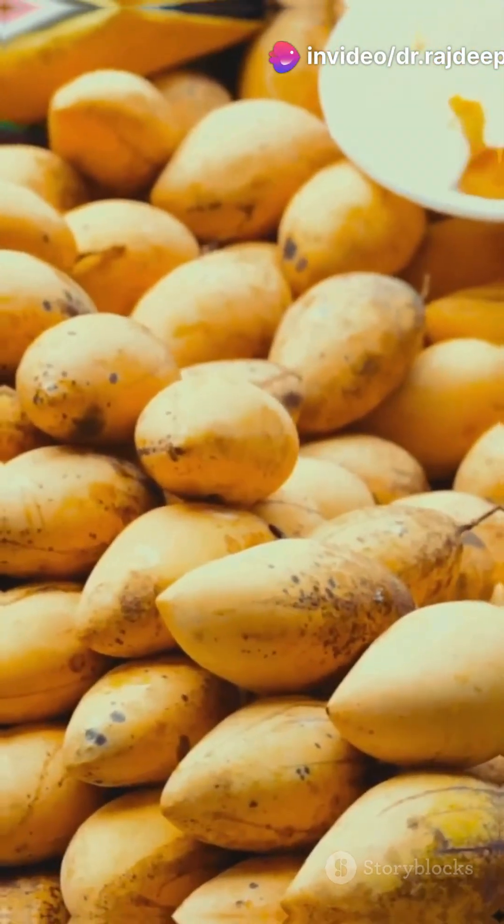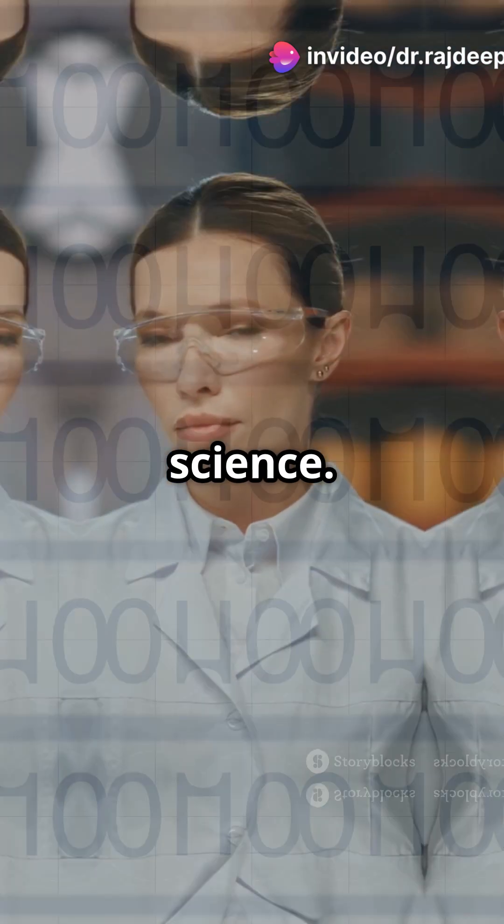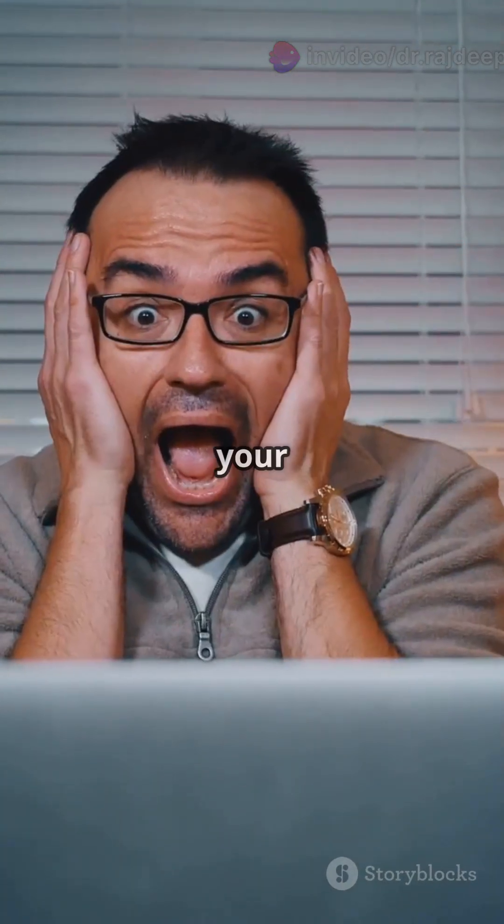Enjoying mangoes this season? Here are 10 tips on how to eat them the right way according to science. Number 7 will definitely grab your attention. Let's dive in.